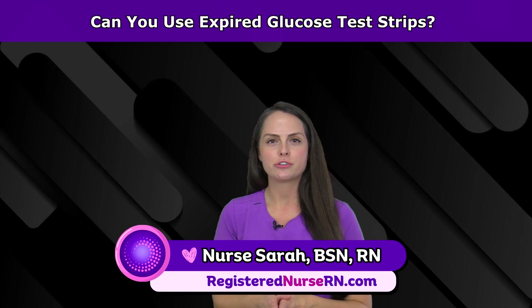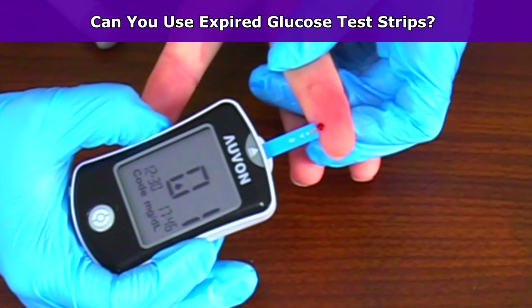Can you use expired glucose strips when testing your blood glucose? The answer is no. You want to throw those out and use a fresh container of test strips. The reason is that expired strips can provide inaccurate results — some may say you're too high, some may say you're too low — and diabetic medication dosages are often based on your blood glucose reading.